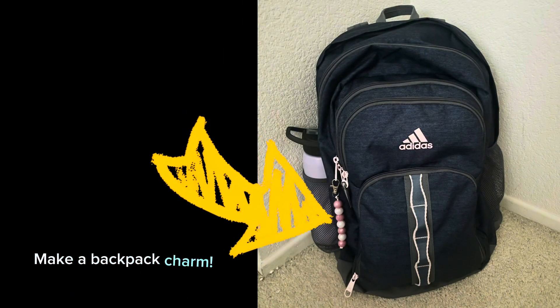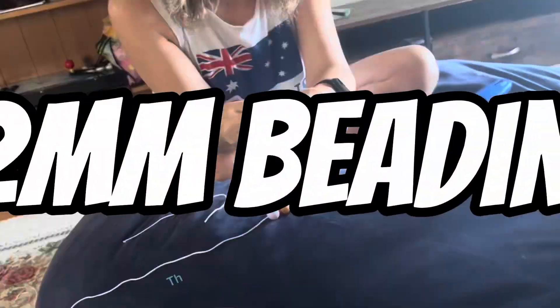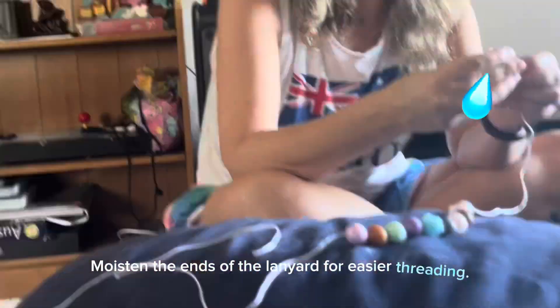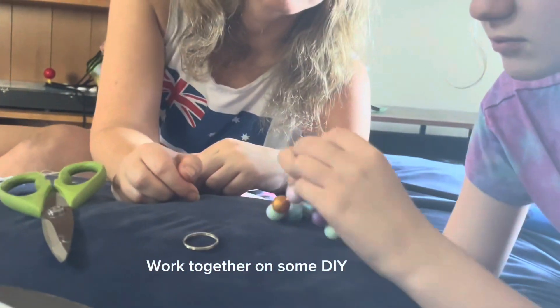Make a backpack charm. This is so much fun picking the colors and shapes and creating something cool. This is great for kids and adults. Moisten the ends of the lanyard for easier threading. This kit allows me to make creative crafts and jewelry. Work together on some DIY projects.